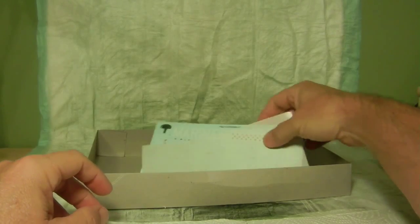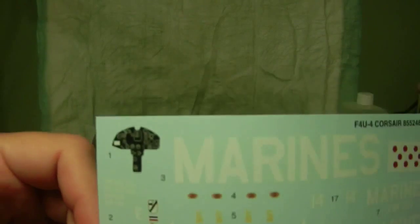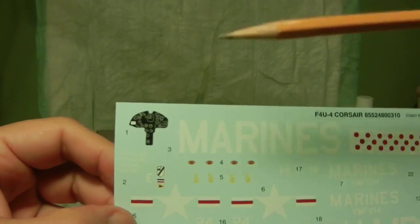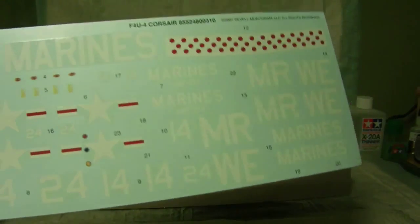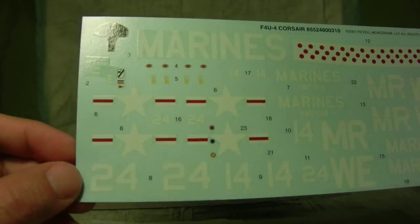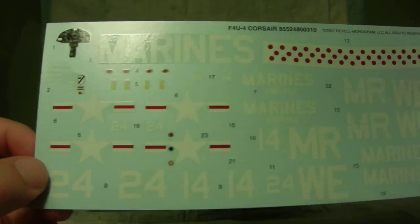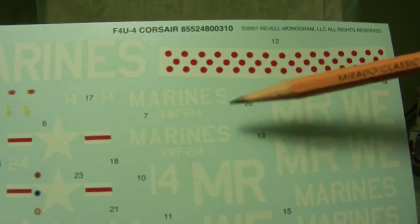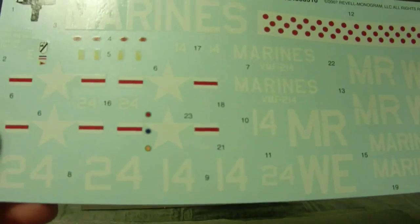Finally we have the decals — these are water slide decals. As you can see, there's the instrument panel decal and of course the Marines markings. They look very nicely detailed and crisp, so I shouldn't have any problems putting them on the plane. I'm going to be focused on these two here — the VMF-214 Marines.